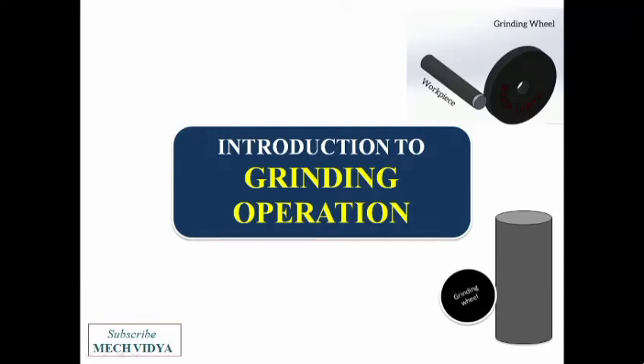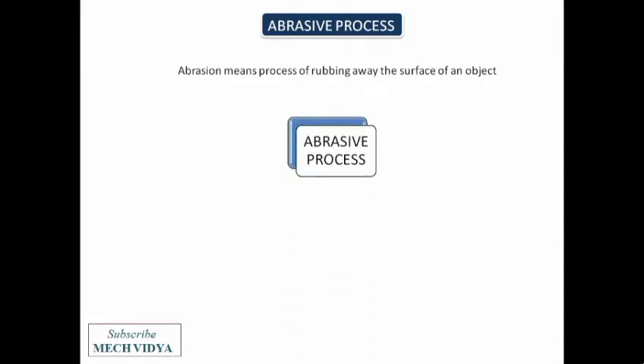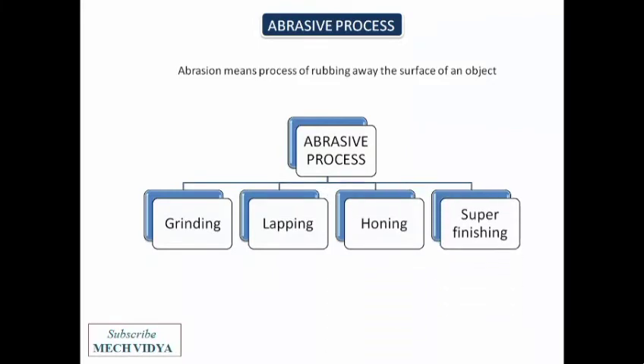Hello friends, welcome to this video on the mechanism of grinding process. Grinding is basically an abrasive process — abrasion means the removal of material by wear and friction. Under the umbrella of abrasive processes we have grinding, lapping, honing, super finishing, and so on. In this video we will discuss only about the grinding process.